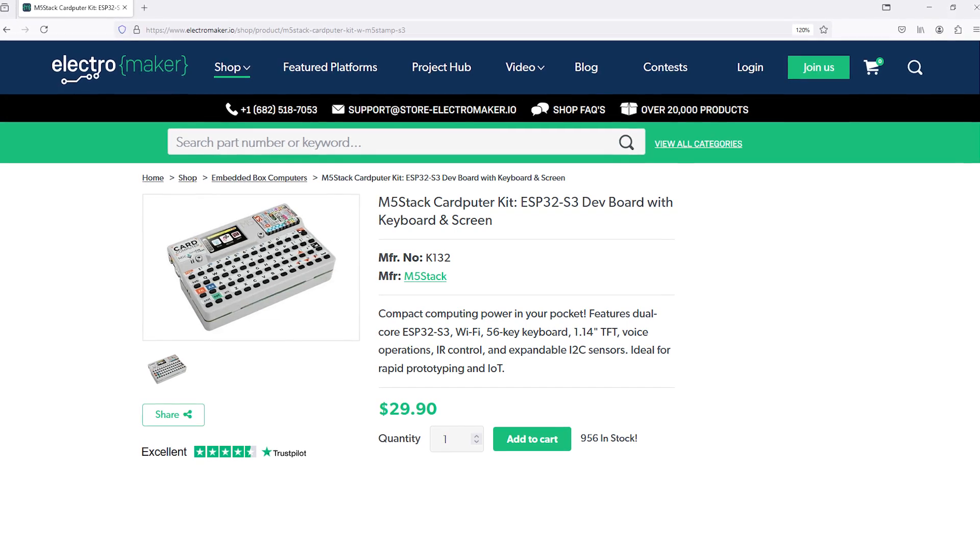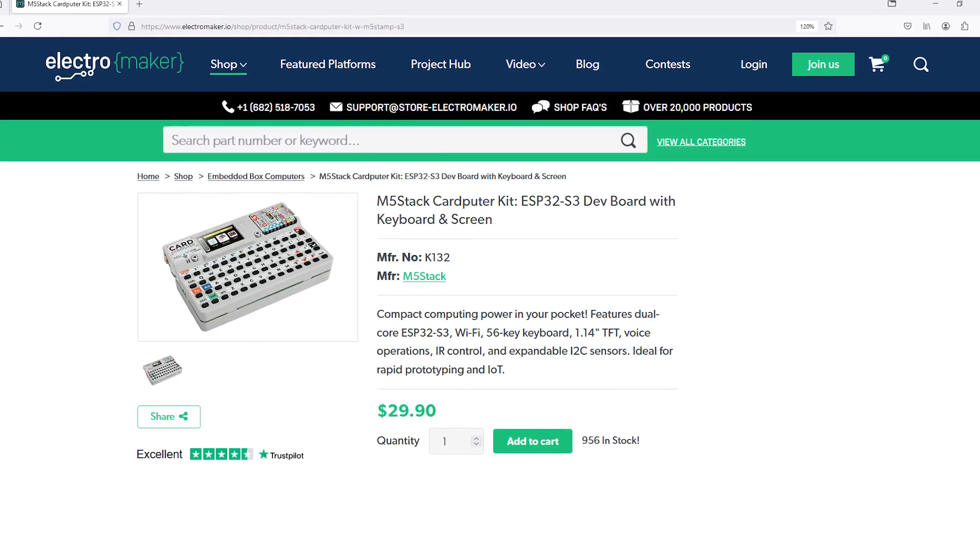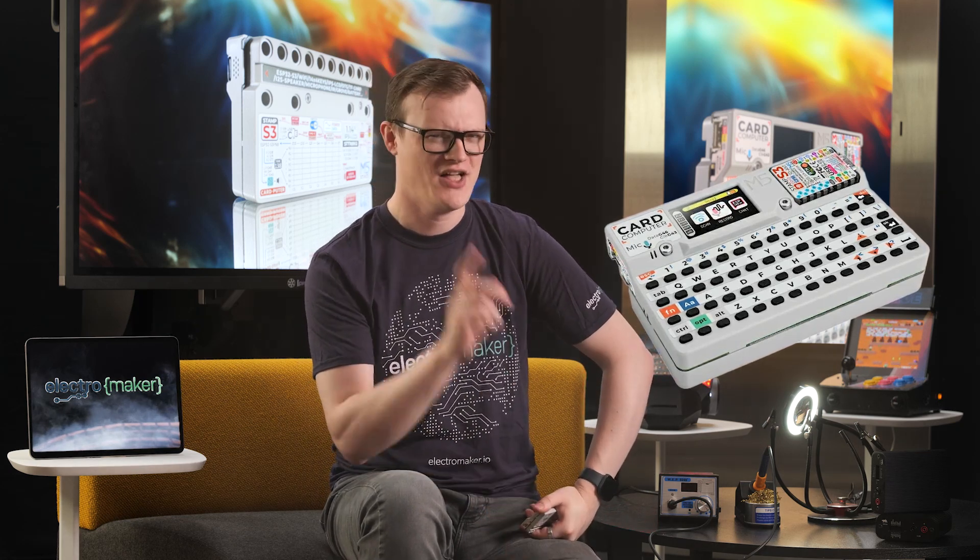Anyway, if you like what we do here at Electromaker and want to show your support, then — for those watching while scrolling on the toilet — hit the like button, the subscribe button, and head over to the Electromaker store where you can get this and everything else you could possibly need for your next project. This is Robin Mitchell signing off. Woo!